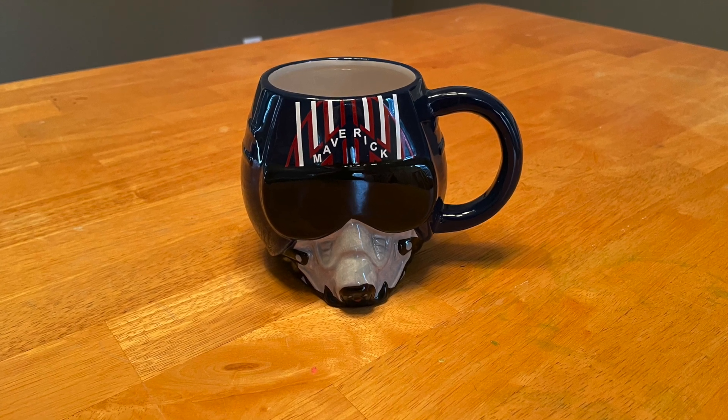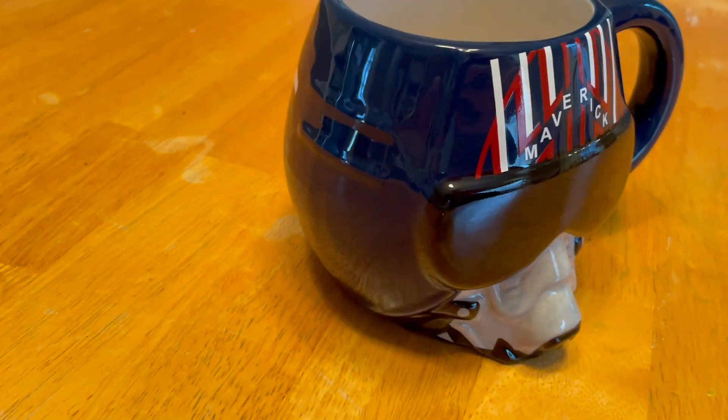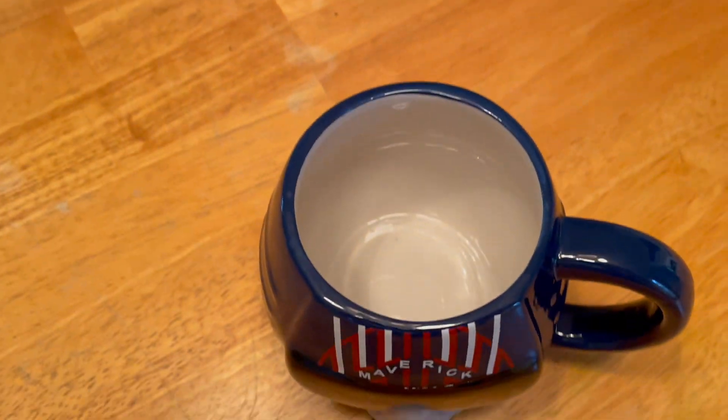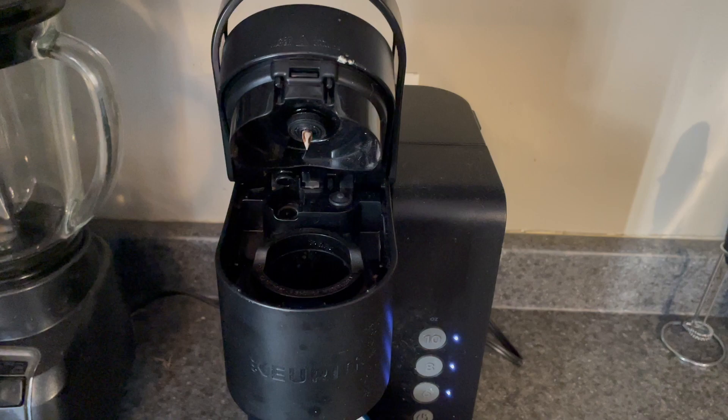I want to talk about the Silver Buffalo Top Gun Maverick Ceramic Coffee Mug. This thing is a lot of fun. This was a Christmas gift for my son, who is a huge fan of aviation and Top Gun as well.